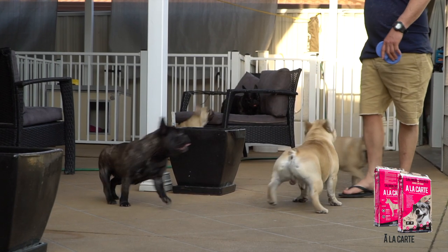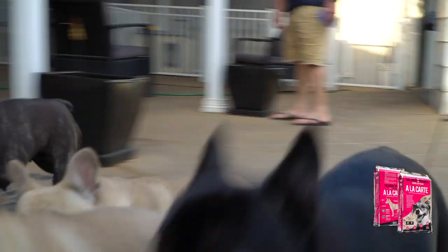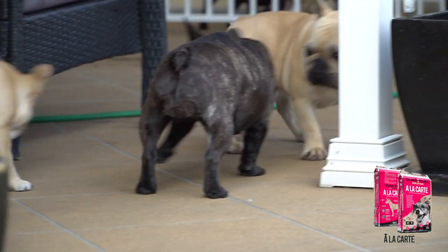Howdy, I'm Joe Vassalo from Rockapool French Bulldogs. I've been breeding French Bulldogs since around 2000. I've been using Alicarte since the beginning — I think it's been about four years.